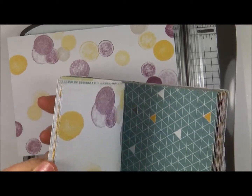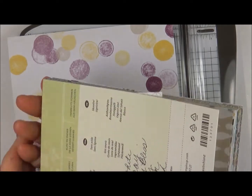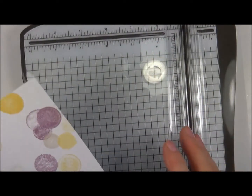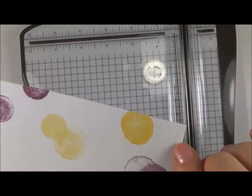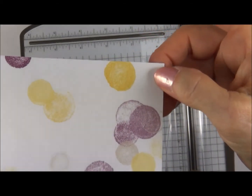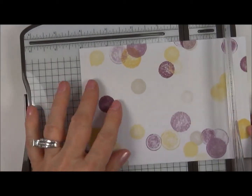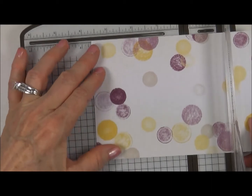A lot of neat colors — the Raspberry, the Blackberry Bliss, the Hello Honey, and the Lost Lagoon are all in there, in addition to light grays. The way you want to lay this out to get the most out of this paper is find your Stampin' Up logo on the lower right-hand side — otherwise you'll have it messed up on your box. Turn that to the bottom right-hand corner of the paper. Your first cut, you're going to measure at 3¾.